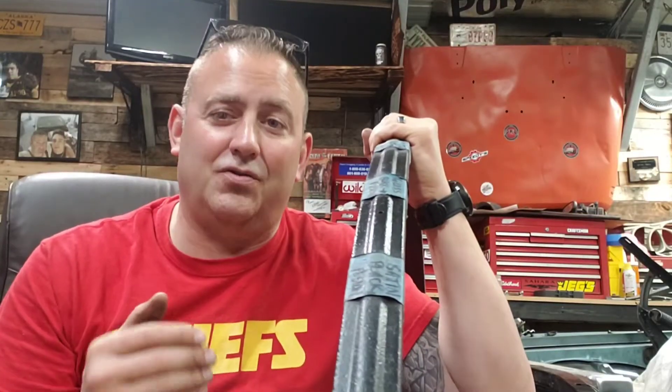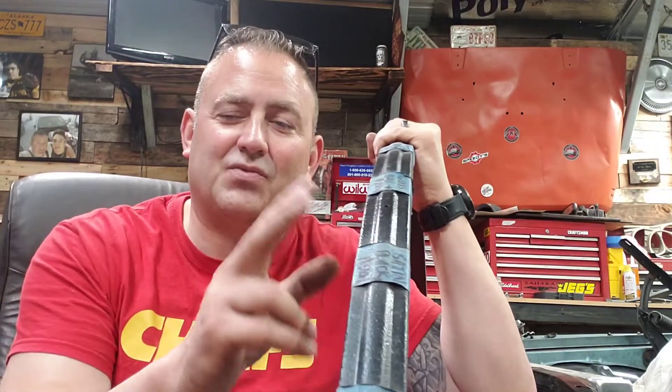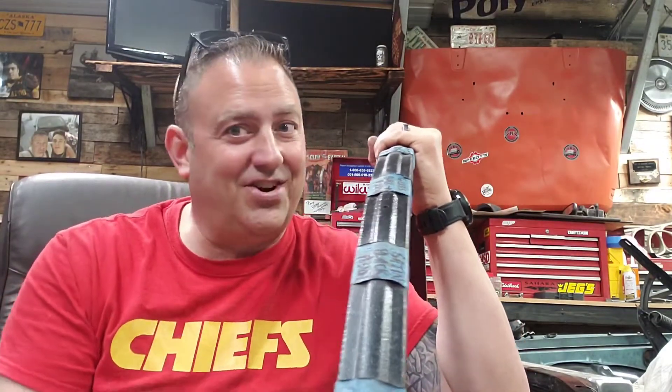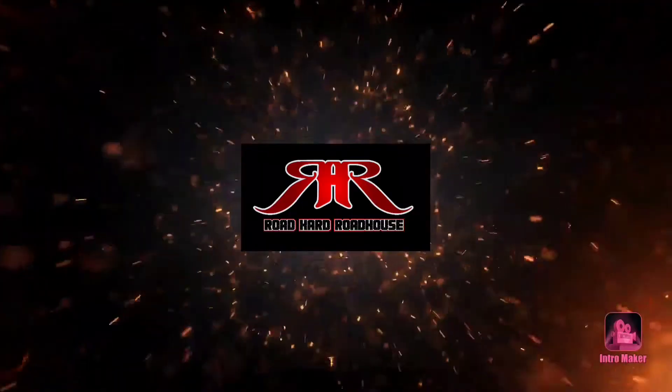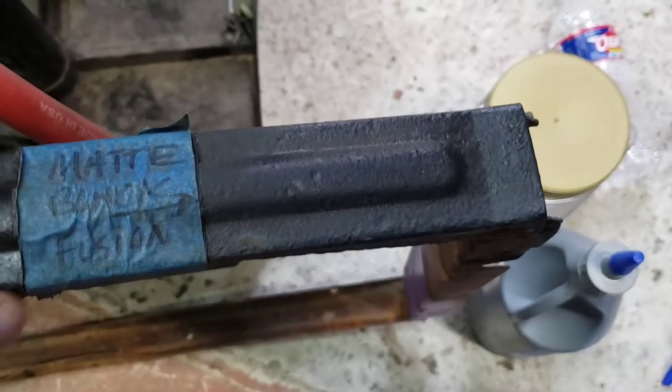How did the matte black fusion work after it sat outside for a year on this radiator support? Let's get into it. Road Hard Roadhouse is sponsored by Speedy's Industrial Coatings in Ozark, Missouri, where they do media blasting and powder coating — big or small, they do it all. Tell them the Road Hard Roadhouse sent you.